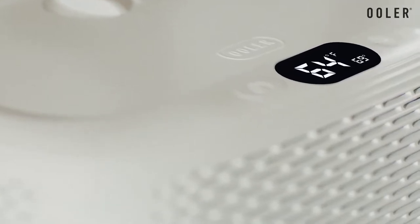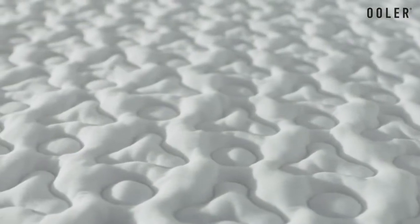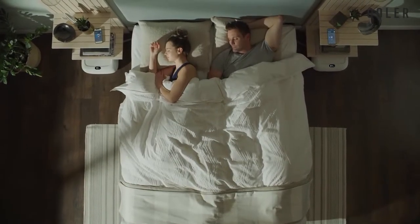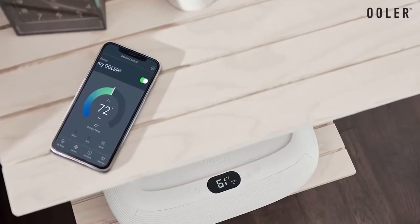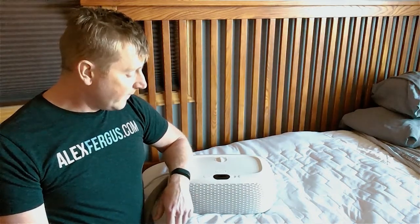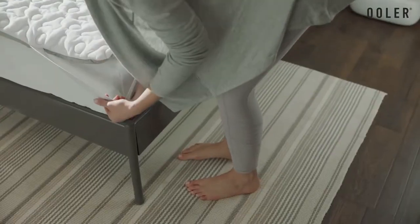One of the ways we've used this heating feature is to help keep the baby asleep. We know that babies love warm conditions when they're sleeping, so we'll often crank it up real high and put the baby down on top for a nap. It does a great job keeping the baby asleep when he's got a nice warm bed to sleep in — another great benefit of the Ooler system.